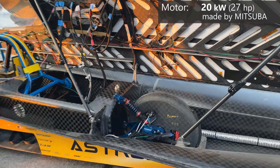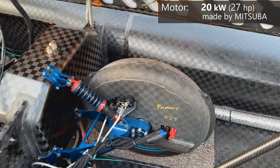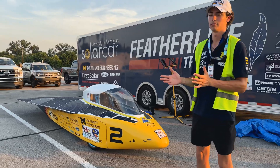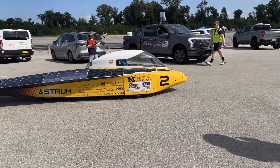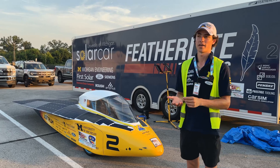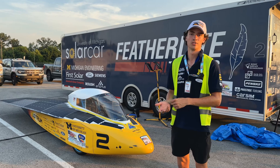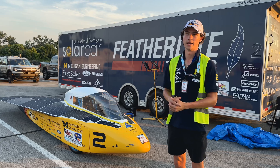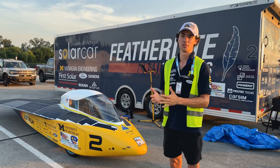It's a three-wheel setup. Our motor is on the rear wheel — we currently have a Mitsuba motor. When designing the car, we want to reduce all of our losses. You want to make the most aerodynamic car possible, so with only three wheels, you have the ability to make the body much narrower, saving on aerodynamics. Another big energy expense is rolling resistance on the tires, so three wheels means less rolling resistance. On top of that, you lose the weight of the wheel itself and can package everything much more efficiently.